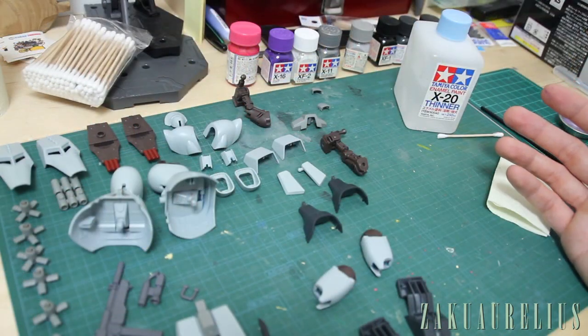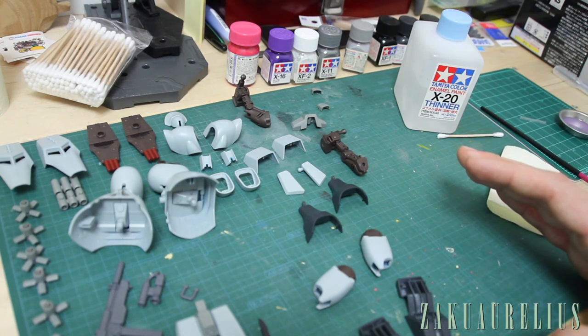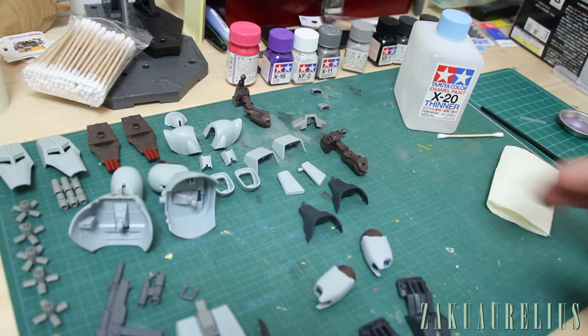There are a few other techniques and little bits of things I want to show you about hand painting with enamels, but maybe on some other kits at other times because there are things not really applicable to this kit right now. For the most part, that's basically all we're going to need to do for this kit. I'll just go over briefly some of the other things I'm going to be doing with this painting.